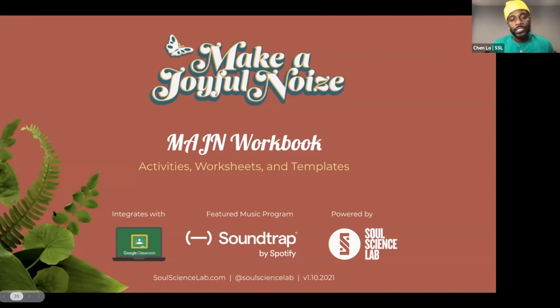And that's this — the Make a Joyful Noise workbook. We created this 10-video curriculum with Carnegie Hall. It's been very well received, and we had a great time creating it.